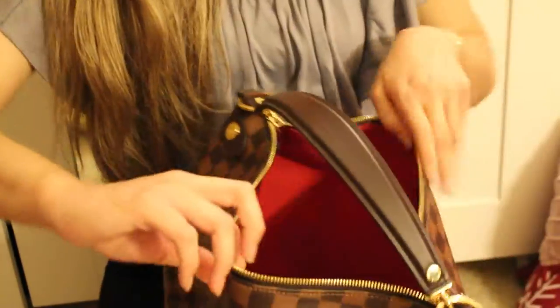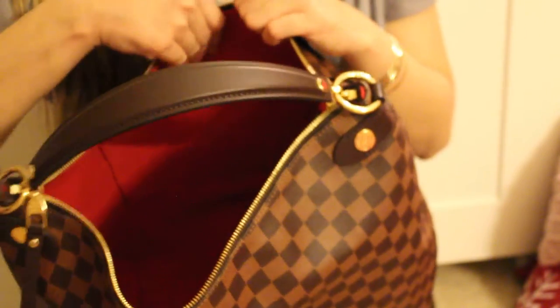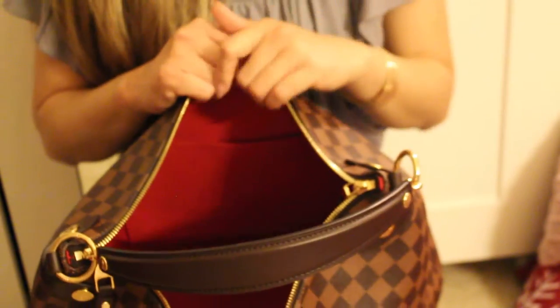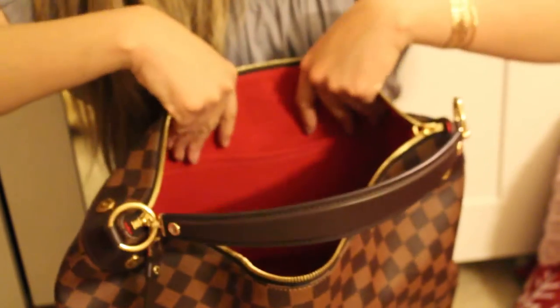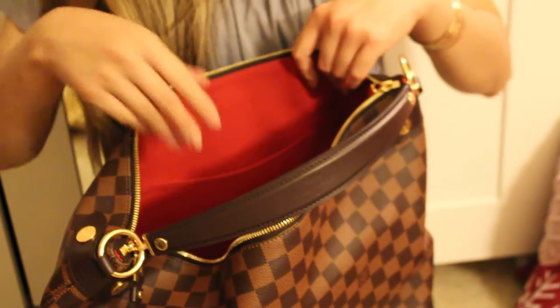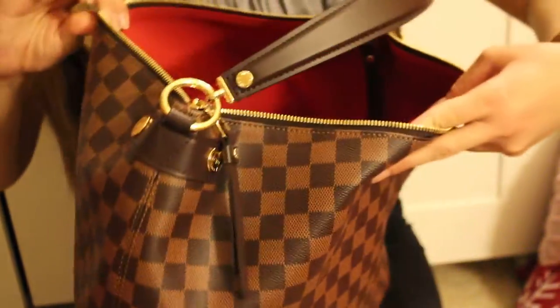So in here, this is my baby — the Duomo Hobo Louis Vuitton, my newest addition to the collection. Inside it has a very nice roomy area. The lining is almost the same as the Speedy and the Delightful PM and MM — it's actually not fabric but I forgot what it's called, I'm sorry I'm not great with the terminology.